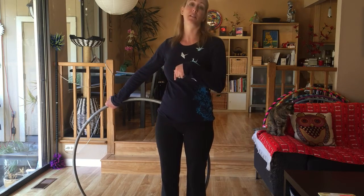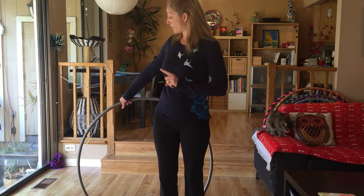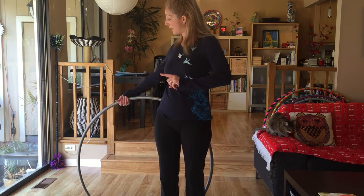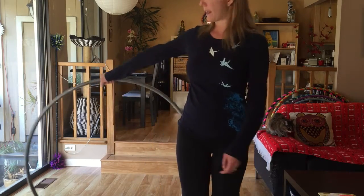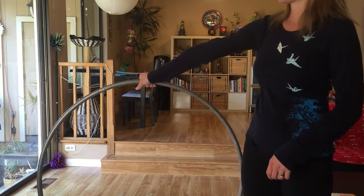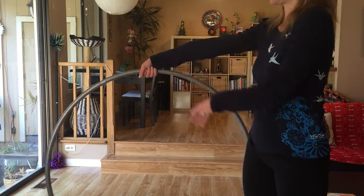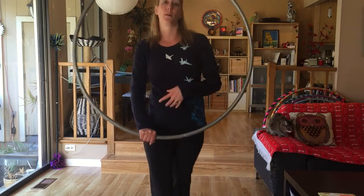To bring the hoop back into position — if I'm creating a circuit with this — I want to bring the hoop from here. My hand is on the top, and I'm going to shift it slightly into the hoop and over. The hand work: my hand ends like this on top, then I'm going to loosen my grip, shift, and bring it forward in front of me. Then I can repeat this move all over again.